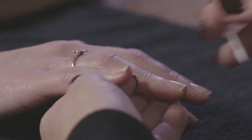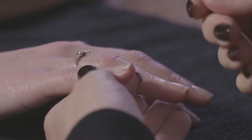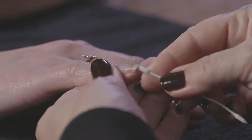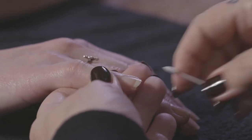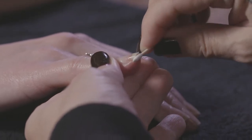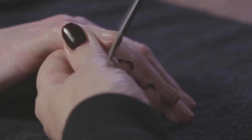To clean under the nail, I'd suggest getting a little orange wood stick and wrapping a bit of cotton wool around the end so there's nothing hard going under there. Just run that around the edge to get rid of any dirt or frilly bits of nail. If any frilly bits won't go away, just very gently use your file to get rid of them. Now we've done a lot of the preparation work.